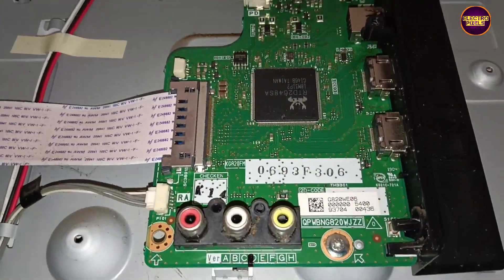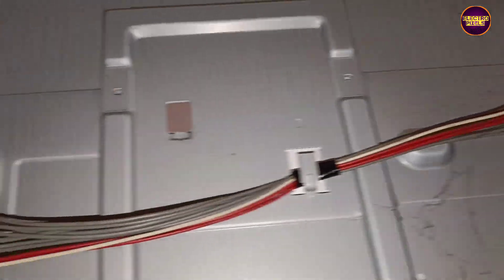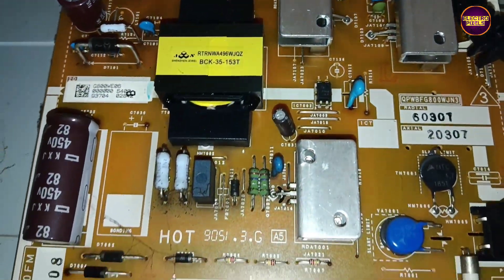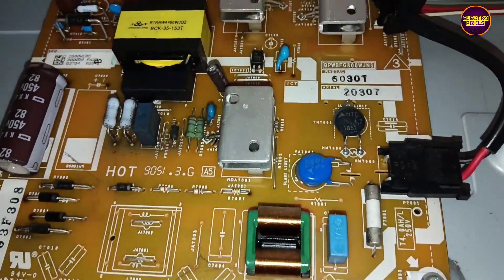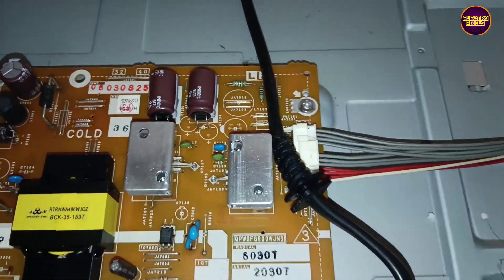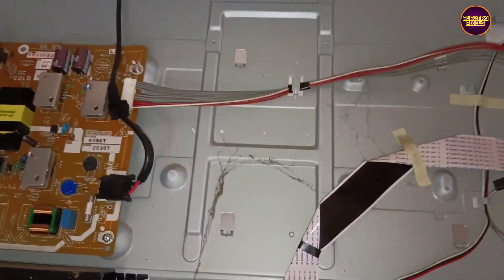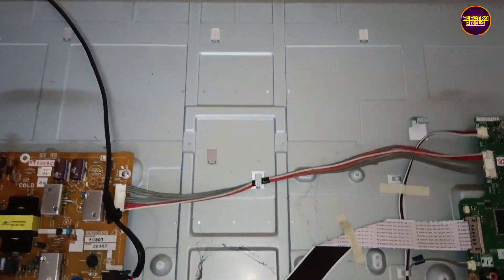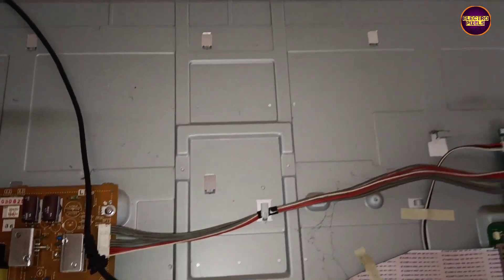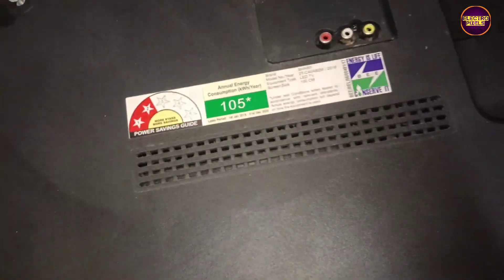There are two boards in this TV: the SMPS board and the motherboard. In this condition, this type of fault in Sharp LED TVs is mainly caused by a lamp error, which indicates a backlight problem. There are a total of three LED backlight strips. We already checked the backlights and found one LED strip is shorted, so we replaced the entire backlight with a new one. However, after that the complaint remains the same.